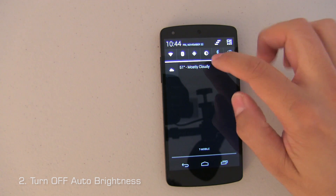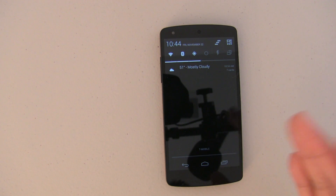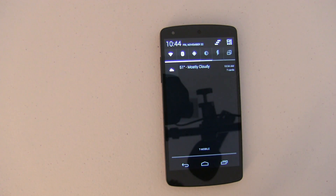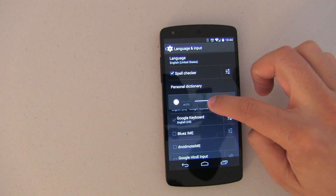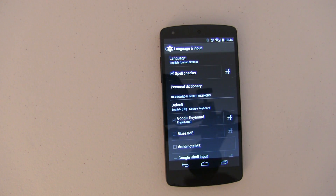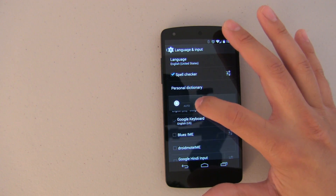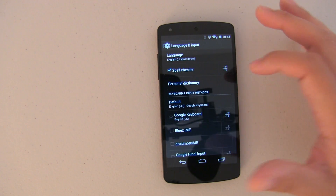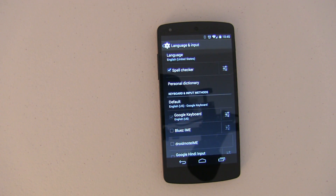Number two is set the brightness to a specific level. I use Widgetsoid and you can program different steps — when you push it, it'll dim to whatever percentage you want, like 30, 40, or even 100 percent. The idea is don't leave it on automatic, because when you do, the phone is constantly checking the light to determine what the display level should be at. Just go into brightness and set it to something comfortable. I like to leave it around 40 to 50 percent. Keeping brightness at a predetermined level is definitely going to help improve battery life.